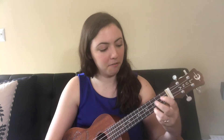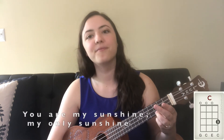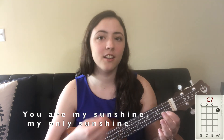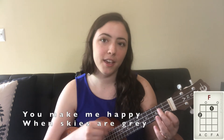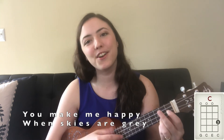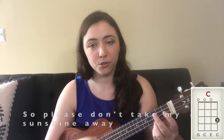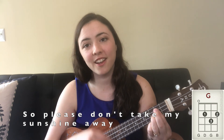Now let's sing 'You Are My Sunshine' together! You are my sunshine, my only sunshine. You make me happy when skies are gray. You'll never know, dear, how much I love you. So please don't take my sunshine away.